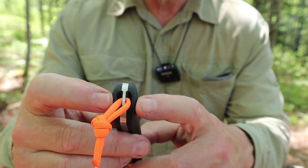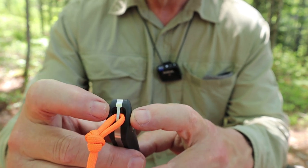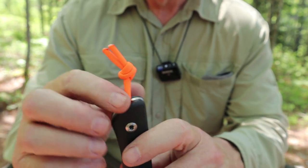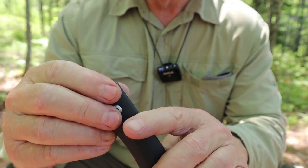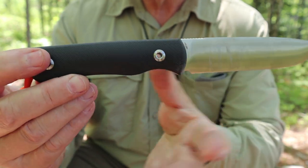As you can see I've been doing some scraping with it already. It is a full broad tang — hidden — and here's the lanyard attachment. This seems to be a trend now where it's a hidden lanyard attachment, and all I have on it is this tiny piece of orange paracord in case I drop it.